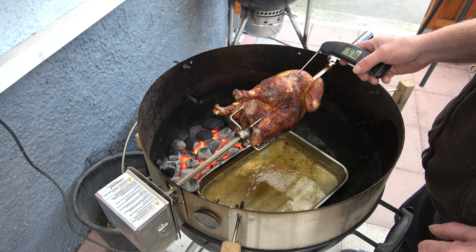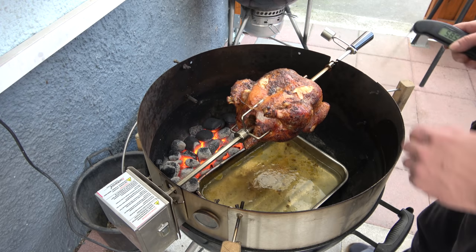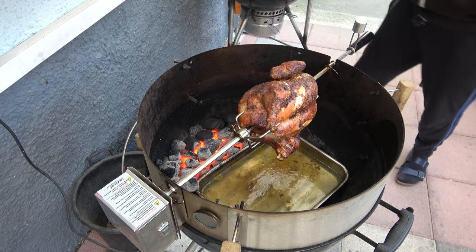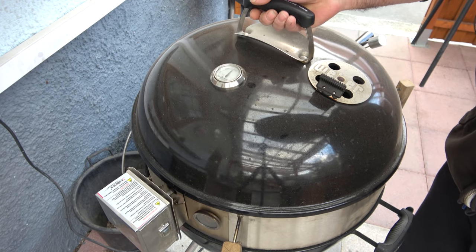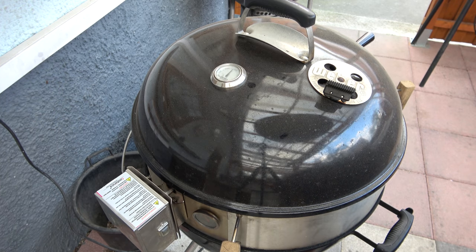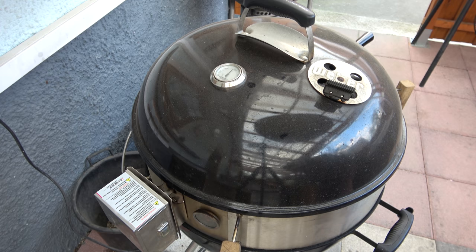Von der gewünschten Kerntemperatur von circa 80 bis 85 Grad sind wir noch weit weg, dauert also noch. Aber bevor das alles zu schwarz wird, werde ich das Ganze ein bisschen runter regulieren und weiter auf dem Grill lassen.